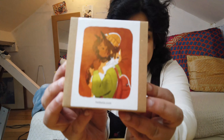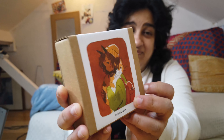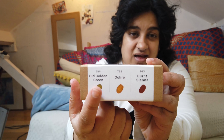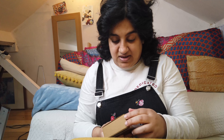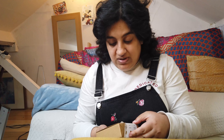To start off with I'll show you the two extra sets of inks that I bought. This one is the Bark Browns ink set — one of her illustrations on the front, it's beautiful. It comes with three different colours: old golden green, ochre, and burnt sienna. I got this because I thought it was good for doing skin tones, and I thought I don't have a lot of browns but I have a lot of other colours, so browns would be good.